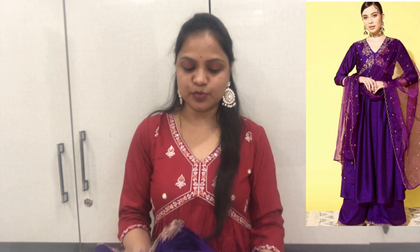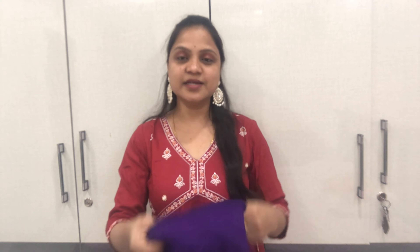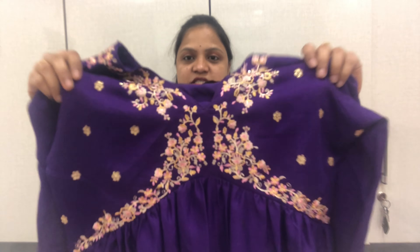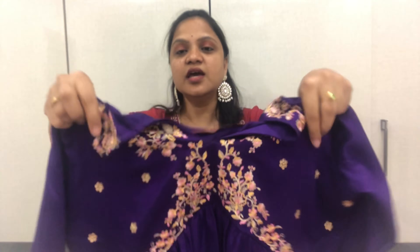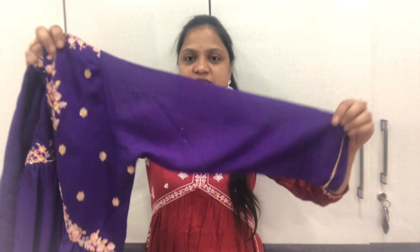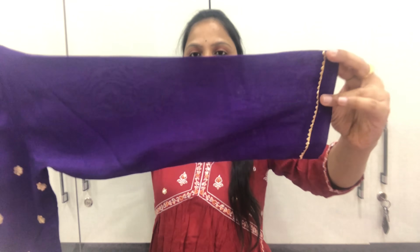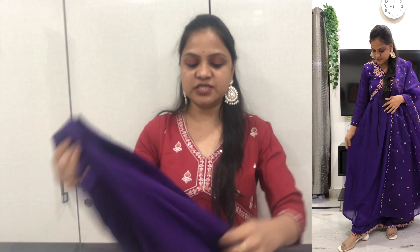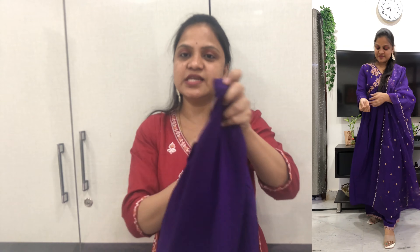This is a purple color 3-piece kurti set. There are a lot of color options available. The neck options include different styles and the size available is small. There are a lot of sleeve options — the sleeves are laid and it has a flared style with frills. The back side has a round neck and is plain. The pant is a palazzo model with elastic at the back.